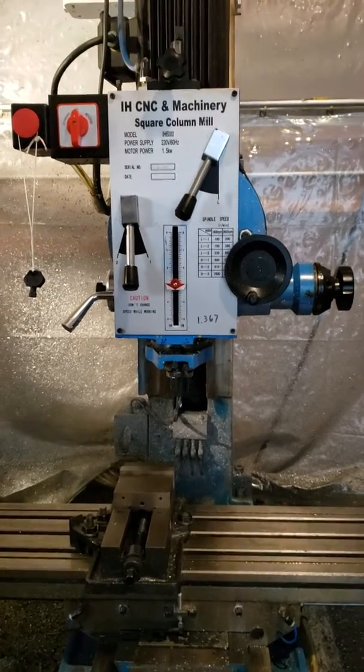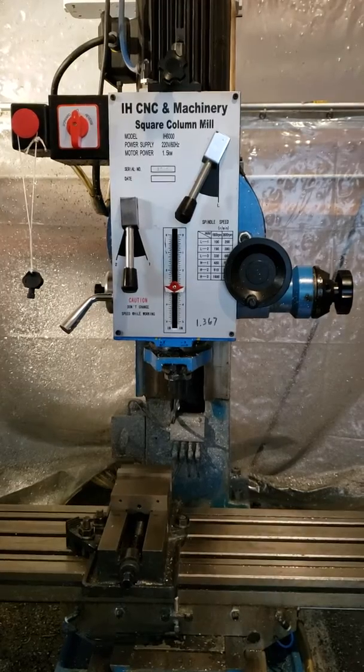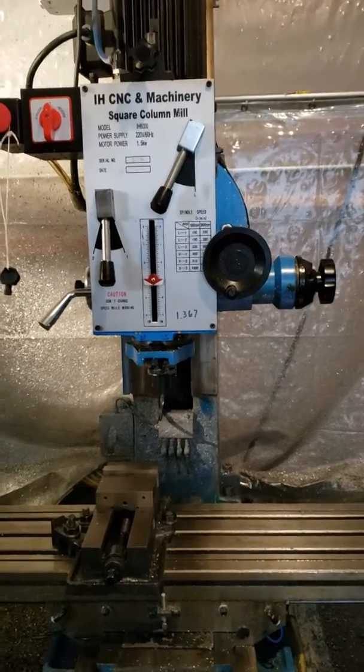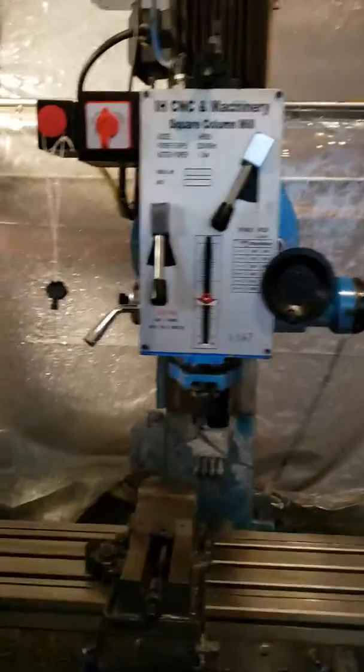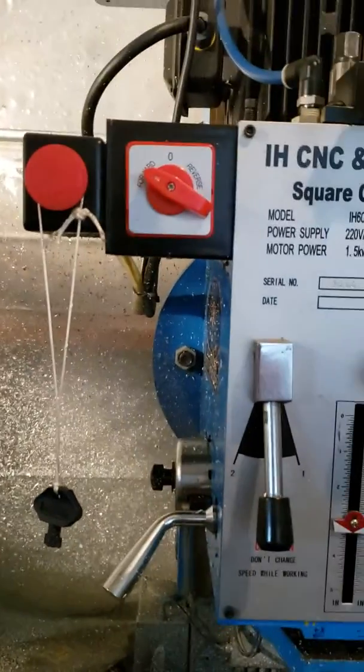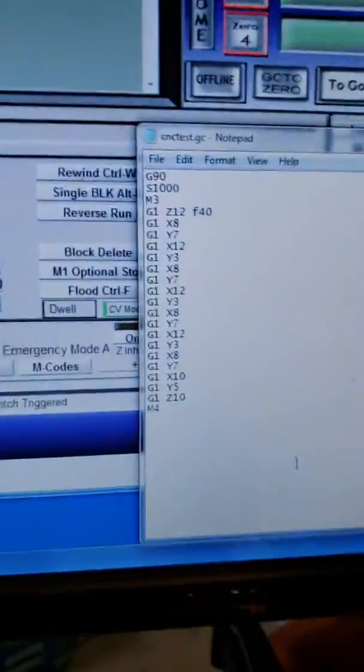Hi, this is a demo of the Industrial Hobbies CNC square column mill that's been in my garage for a little bit. So first thing we do is we reset the e-stop and put the spindle forward. Let's take a look at a very simple test program.